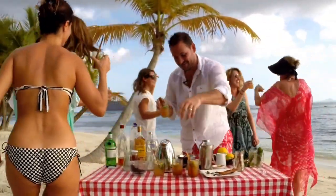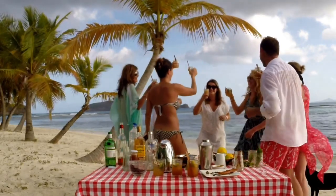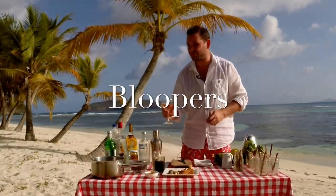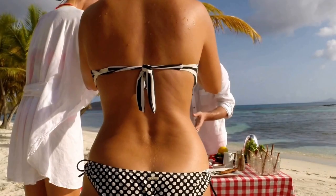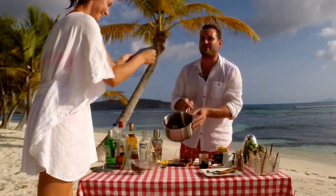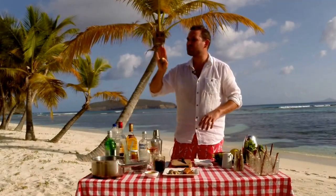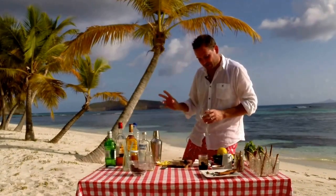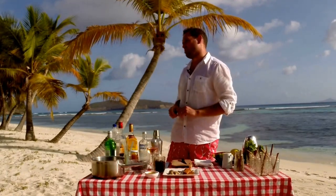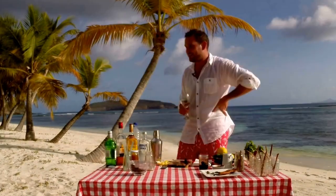Cheers everybody, cheers ladies! Behind the scenes the filming gets a little chaotic — someone's in the shot, there's some spillage, and the presenter tries to keep things together. This is low budget. Stanley, you're ruining this. Ready, come on.